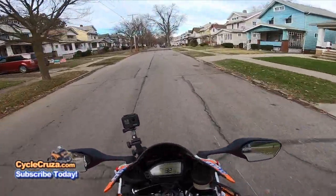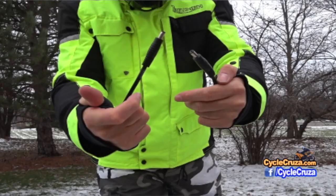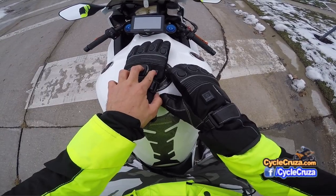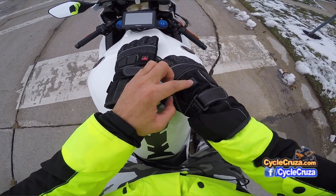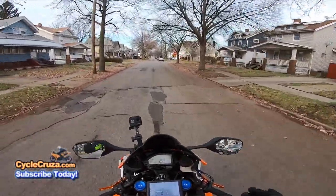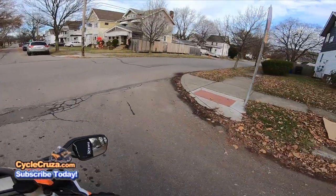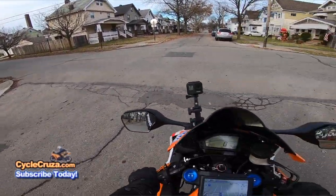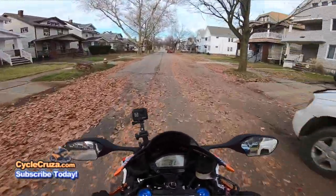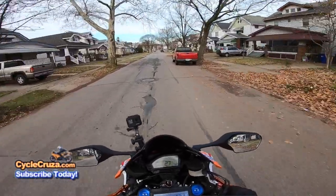I like these better than the other heated gloves I have that are wired. Those I have to plug in — I have a plug-in on my bike, but every time I get on and off the bike I've got to plug it in and unplug it, then reset the gloves and all. It's kind of an irritation. They're great gloves, don't get me wrong, but I hate having to reset them all the time. With these, they're good to go all the time — no plugging and unplugging.